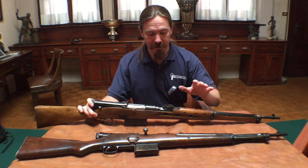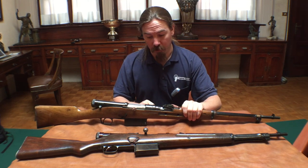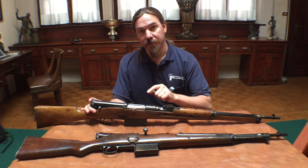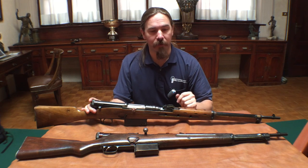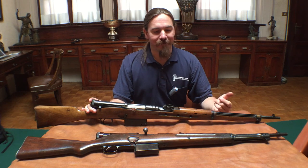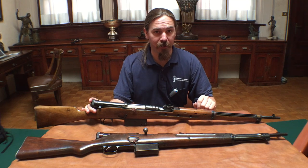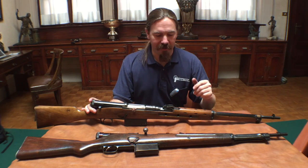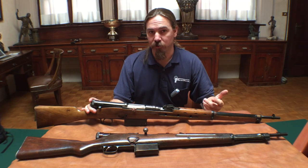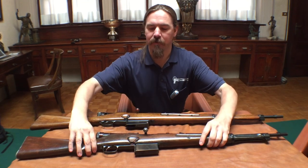Now these two rifles look and are a bit different, although they share the same mechanism. The basic difference is this is the 1931 pattern gun — this is in fact serial number one, dated 1931. This rifle is in 6.5 Carcano and it uses the standard 6-round Carcano en-bloc clip. This was Marengoni's first development.